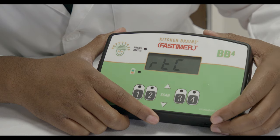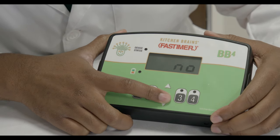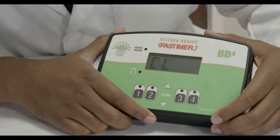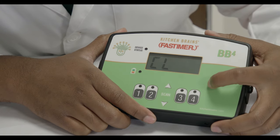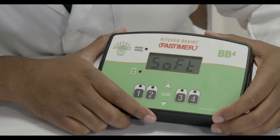RTC enables or disables the real-time clock. CL is where you adjust the real-time clock. SOFT displays the current software version.